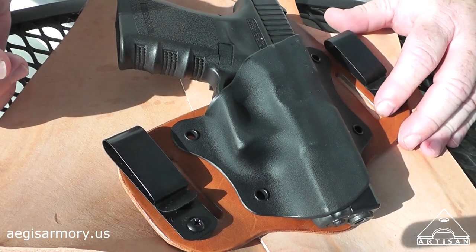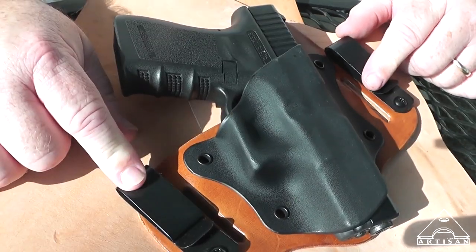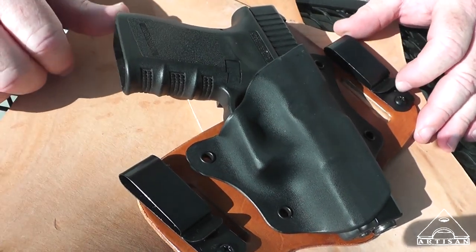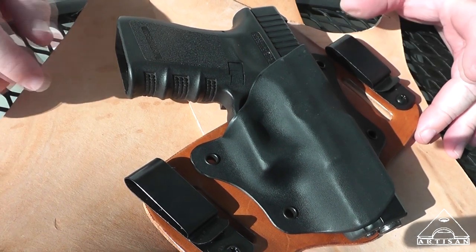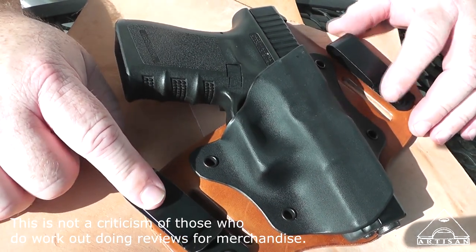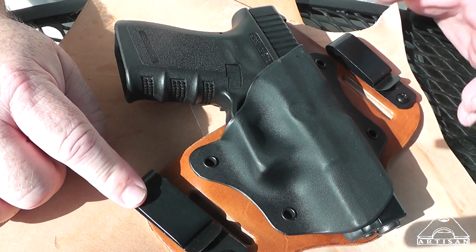I want to thank Steven at Aegis Armory. I told him I needed this pretty soon and he got it right out. I'm going to be reviewing it for him, but I did purchase this because I really believe in supporting small business. While I do get offers for free stuff, I'd rather just pay for it — it's not that expensive, I can afford it, and I'm supporting small business. Plus I can give an honest assessment when I do my review.